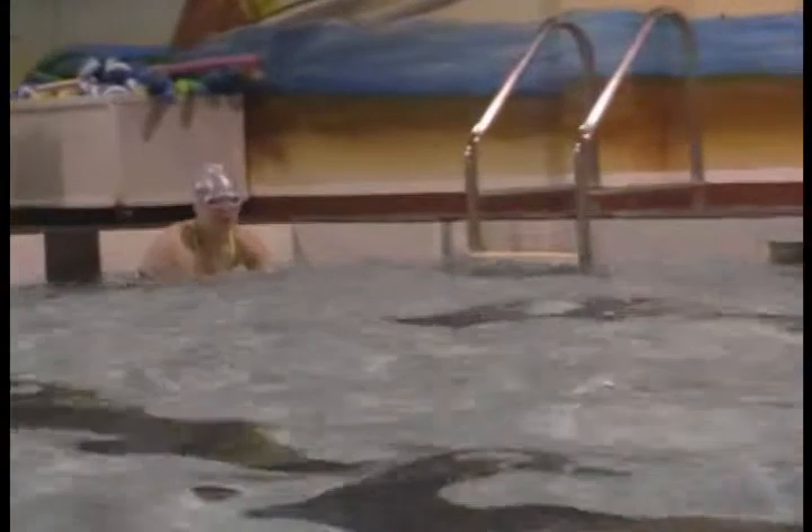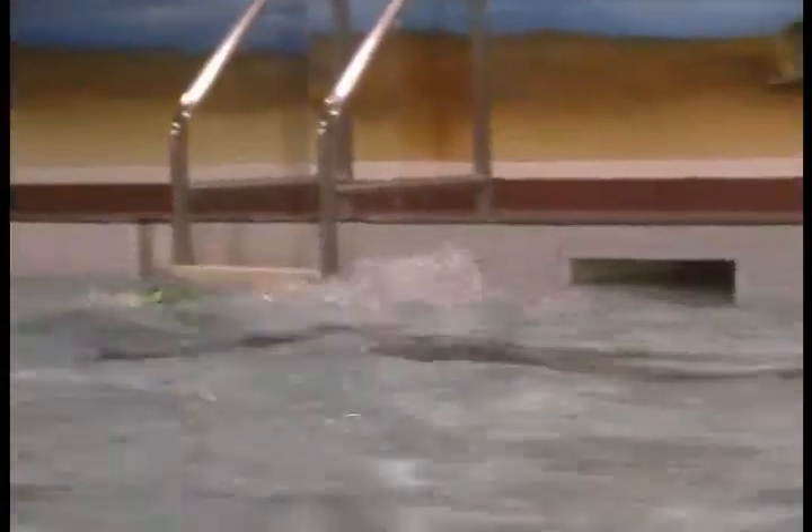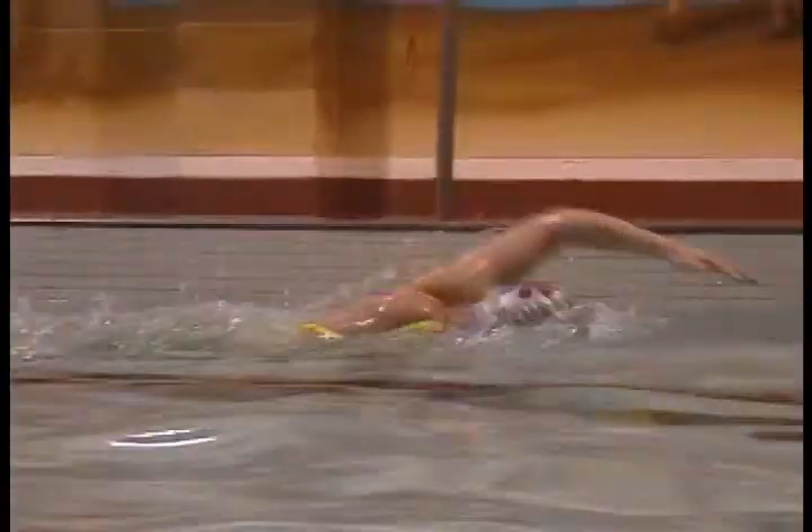So if there's one thing you could work on — your hips look good — just get those hands slightly lower, enter just slightly sooner, and hold that lead arm out until the other arm is ready to take its place.